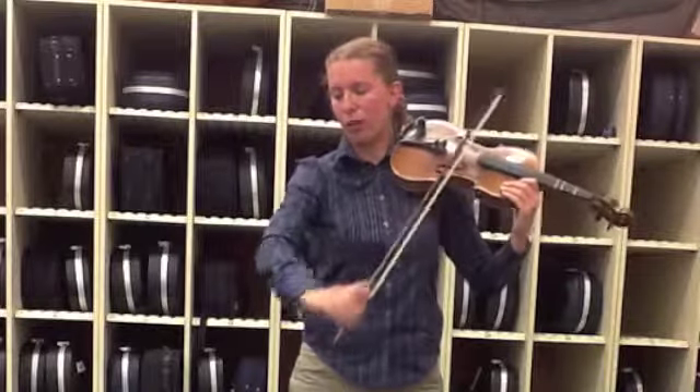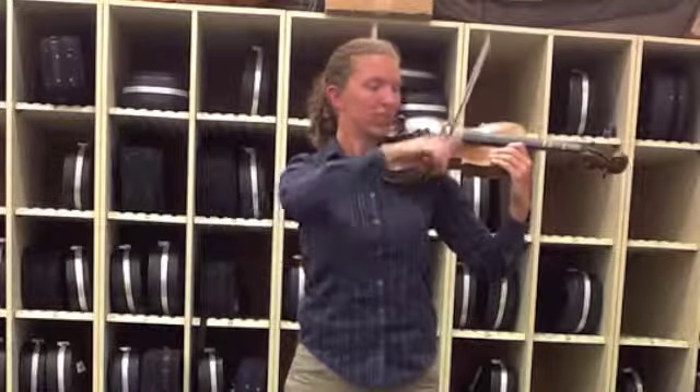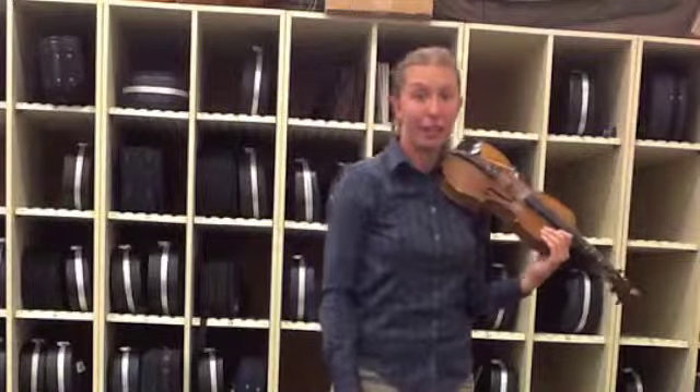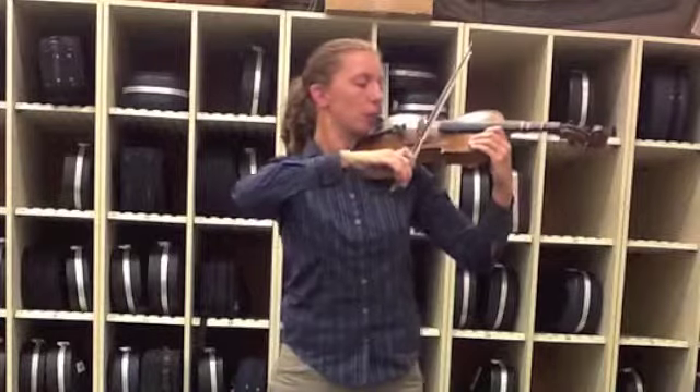Now you'll remember I said to use the elbow, not the shoulder. If you use your shoulder, it looks and sounds like this — that doesn't sound very good. So make sure you're using your elbow. If you don't like your sound, maybe try a little more weight from your first finger. Your first finger has all the power, so let it push down a little bit more.